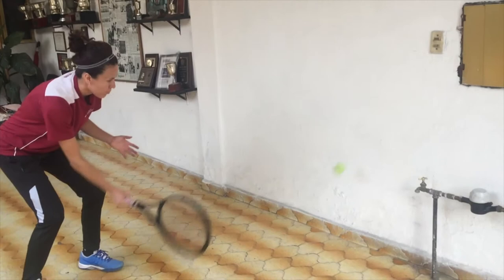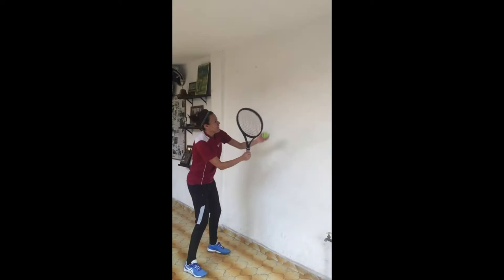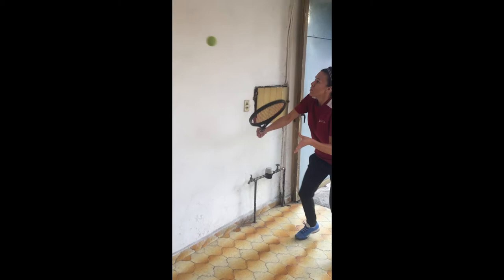Some people say that tennis number one enemy is the wind, and I completely agree. But the number one friend for tennis players is the wall. Having a wall routine or using the wall is essential at any moment for any tennis player. No matter how advanced you are or in which stage of your tennis career you are, using the wall is vital.